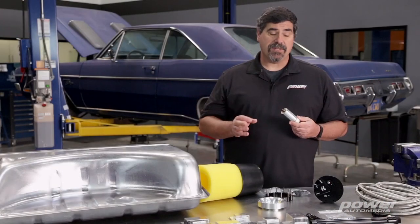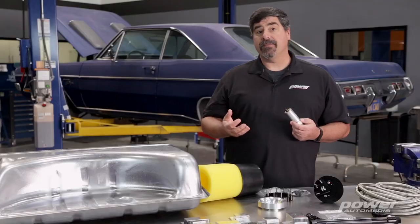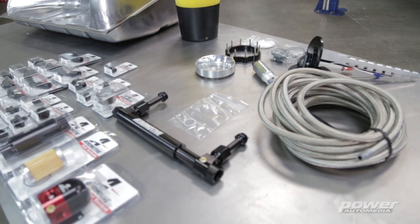The heart of the system is this turbine-style in-tank EFI fuel pump. The Phantom 200 system comes with a pump that will support up to 750 horsepower naturally aspirated, or 550 boosted horsepower. If you need more headroom than that, you can step up to the Phantom 340, which has a pump that will support up to 850 naturally aspirated horsepower.